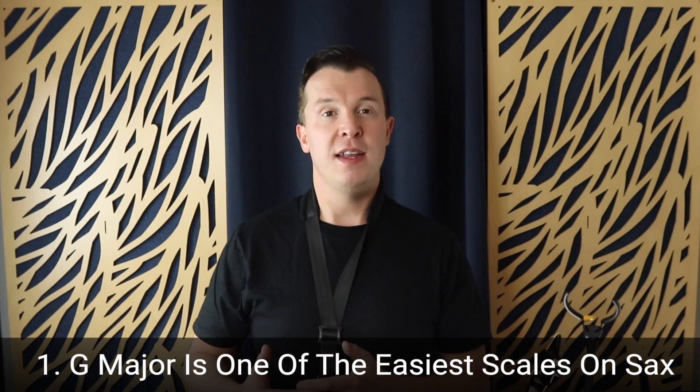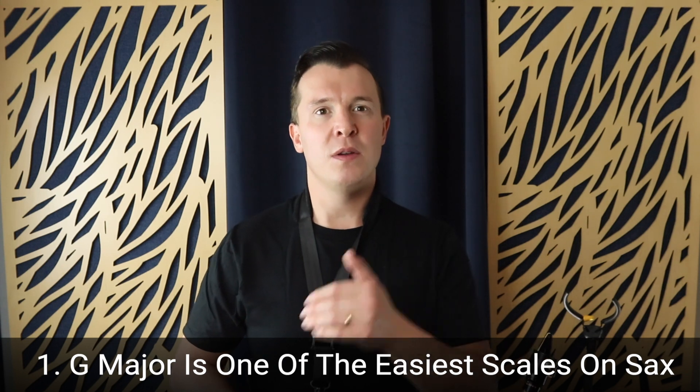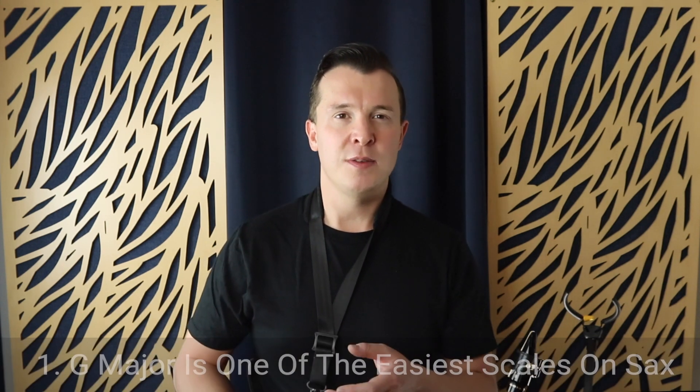G major in one octave on any saxophone is one of the easiest scales to learn. When you start to go higher or lower on the instrument with other scales, it gets harder for beginner players to get those notes. Playing low notes on the sax is actually technically harder to execute as a beginner. When you start to go higher on the sax, it requires more advanced techniques — you've got to have better breath support and developed embouchure muscles. All of these things take time, so you want to start somewhere easier to execute, and the G major scale in one octave is perfect for this.